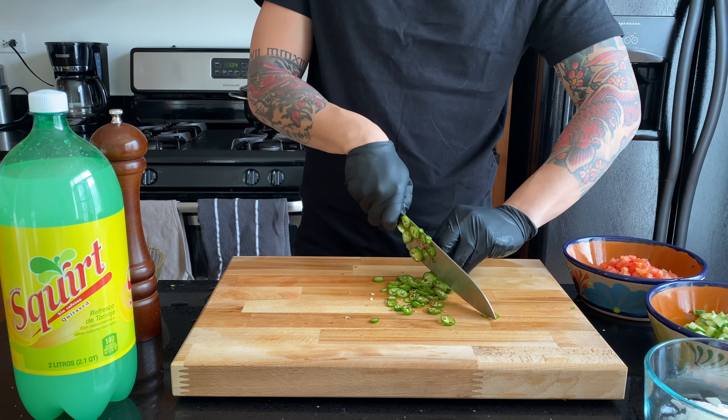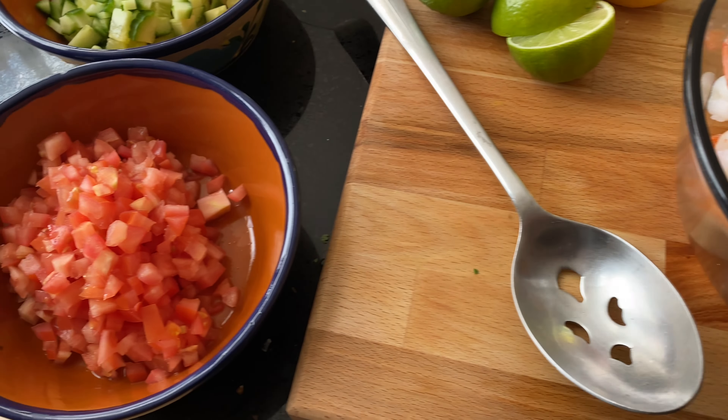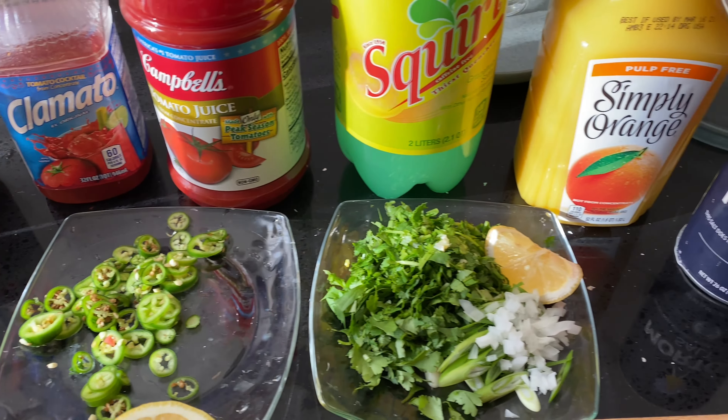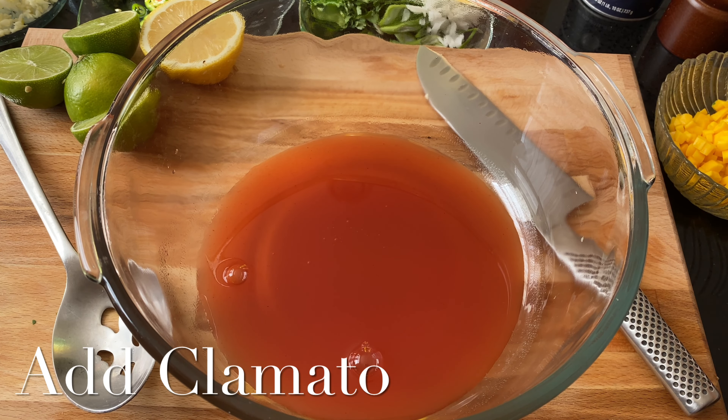For my recipe, I use serrano peppers, but I don't dice them really small or take out the seeds. We want all that caliente up in there. When we got all our ingredients prepped up, this is how all the cuts should look. This is how I do it — you could cut it any way you want, but here are all the ingredients. Let's go ahead and chop it up.